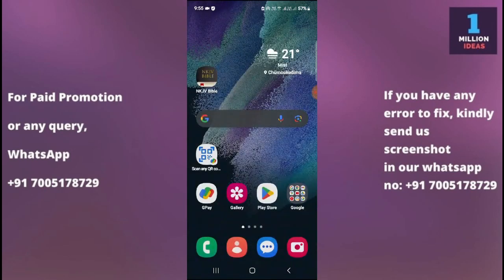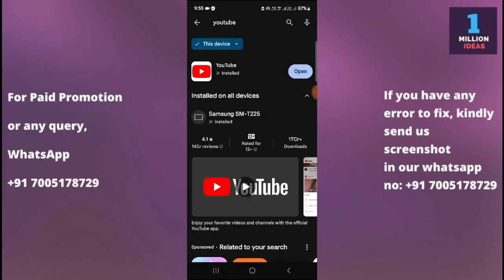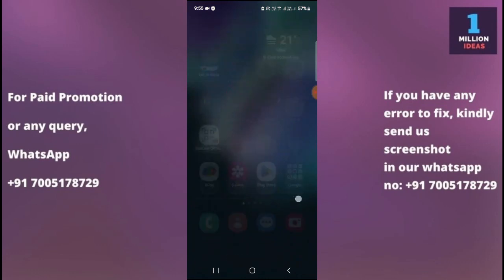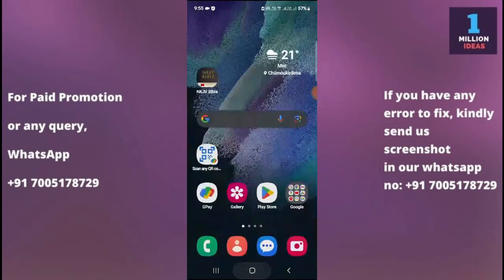The second solution is to go to your Google Play Store, search for the YouTube app, and check whether you have an update available. If you do, make sure you update to the latest version. After updating, check your YouTube app to see whether it is working or not.